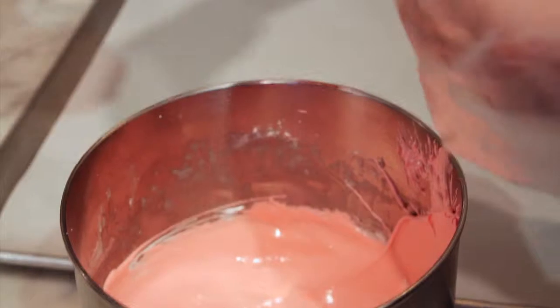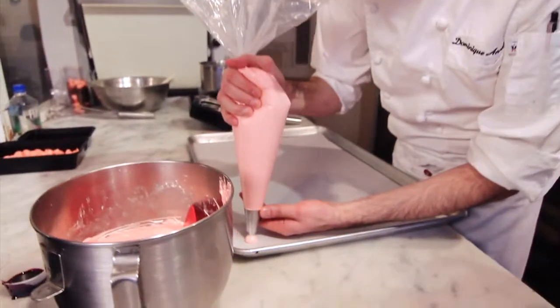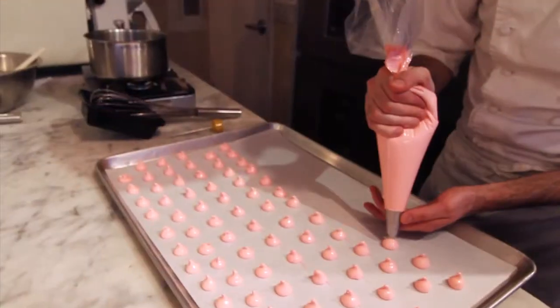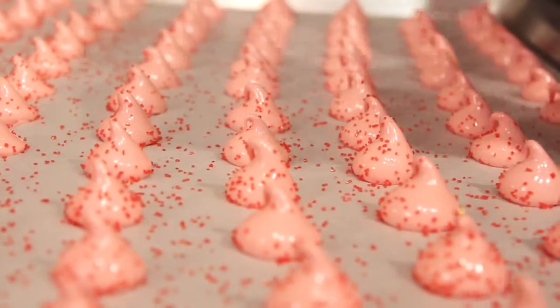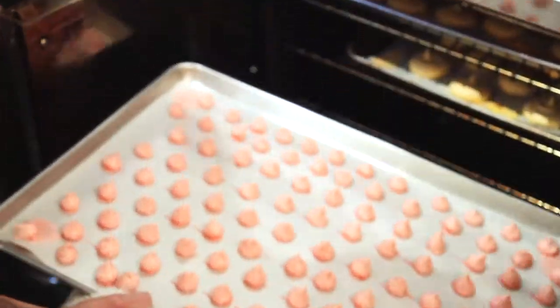The next step is to pipe the meringues. We're going to put the meringue into a piping bag and pipe little cases with it. Next we're going to sprinkle those meringues with some red sanding sugar, and this will dry in the oven for about one to two hours depending on how big you pipe them, at a very low temperature.